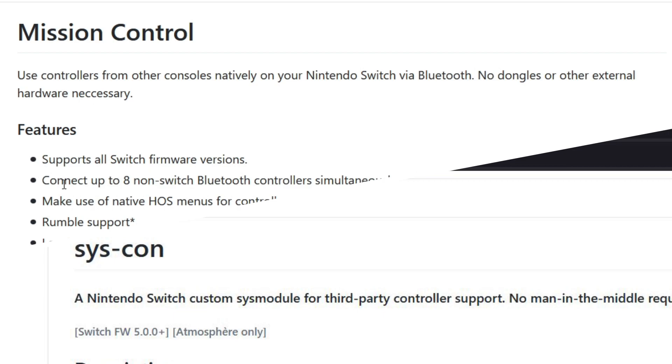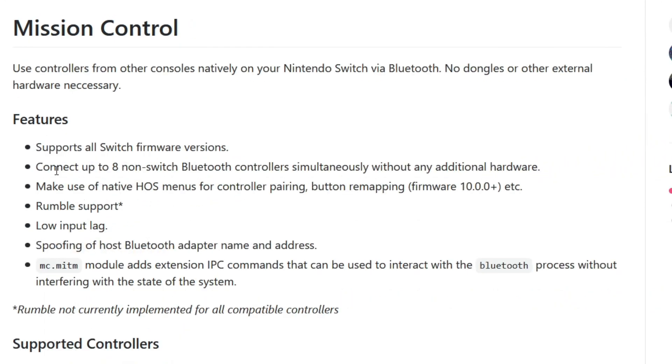There are some limitations though, and you can read them in their respective GitHub pages. What's really neat is that both of these sys modules work together at the same time. They are also safe to use while playing online. A big advantage that Mission Control has over a USB adapter is that Mission Control supports up to 8 controllers at once, since it's using the controller just as a Switch controller, and not through an adapter.